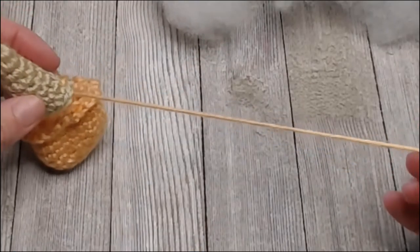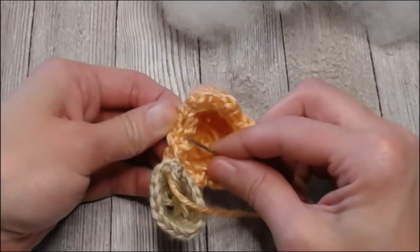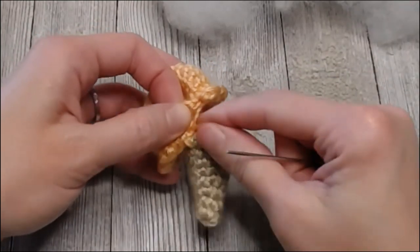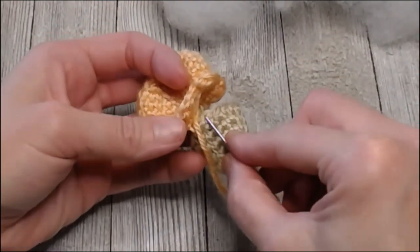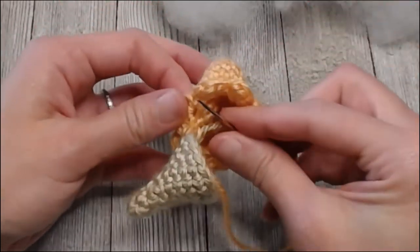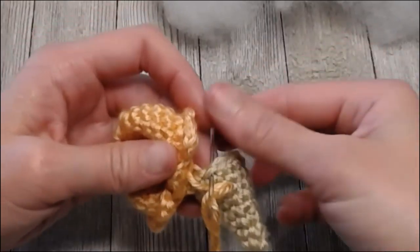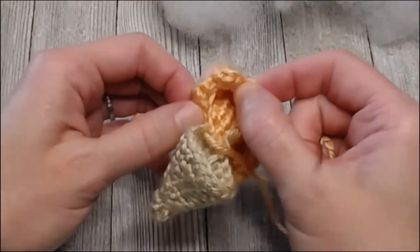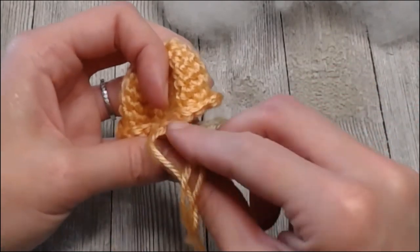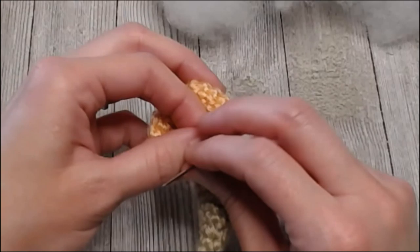Take the yarn and come from the outside of the cone in. Then go to the ice cream and sew through all those back loops — find the next back loop, keep the front part forward because we want that showing. With the cone, go into the next stitch from the outside in; with the ice cream, go from the inside out. Keep going and get about halfway — once we get halfway, that's when we're going to start stuffing.